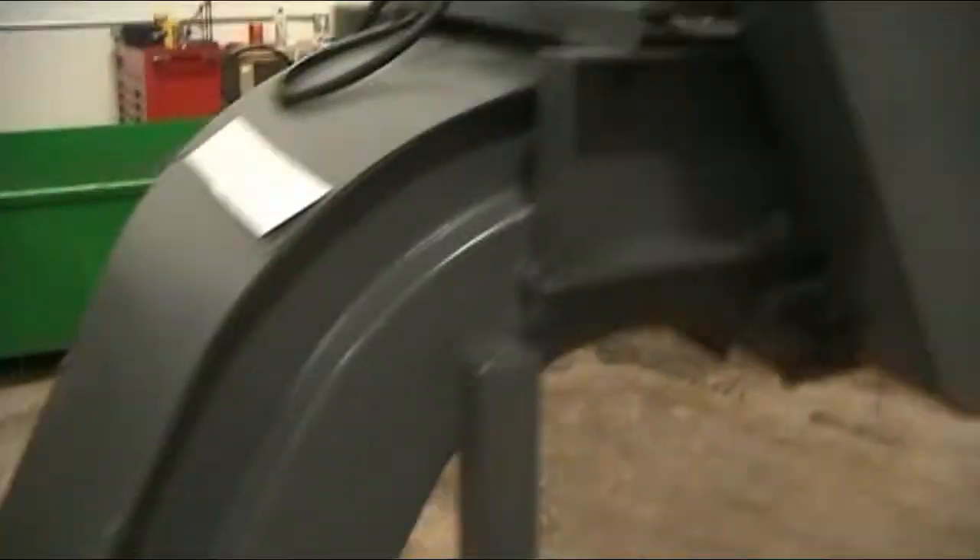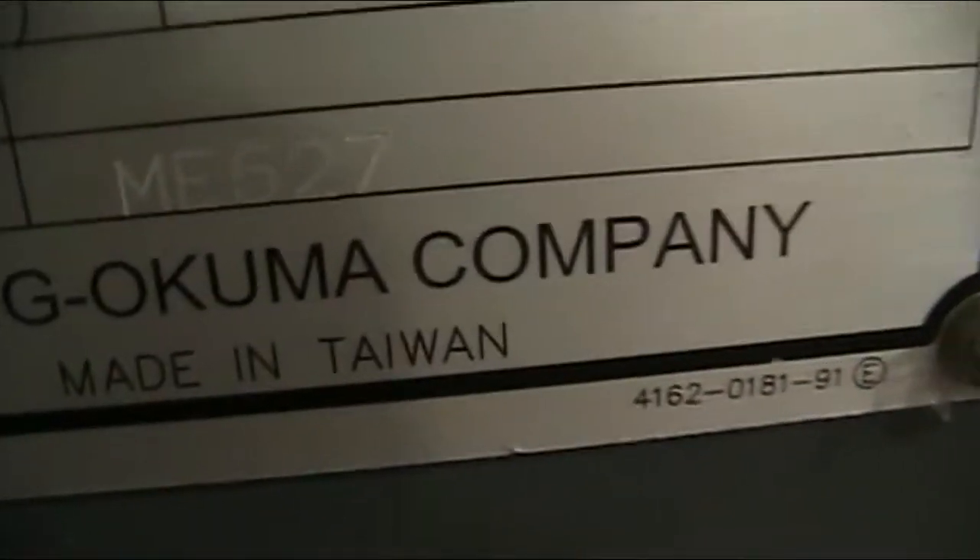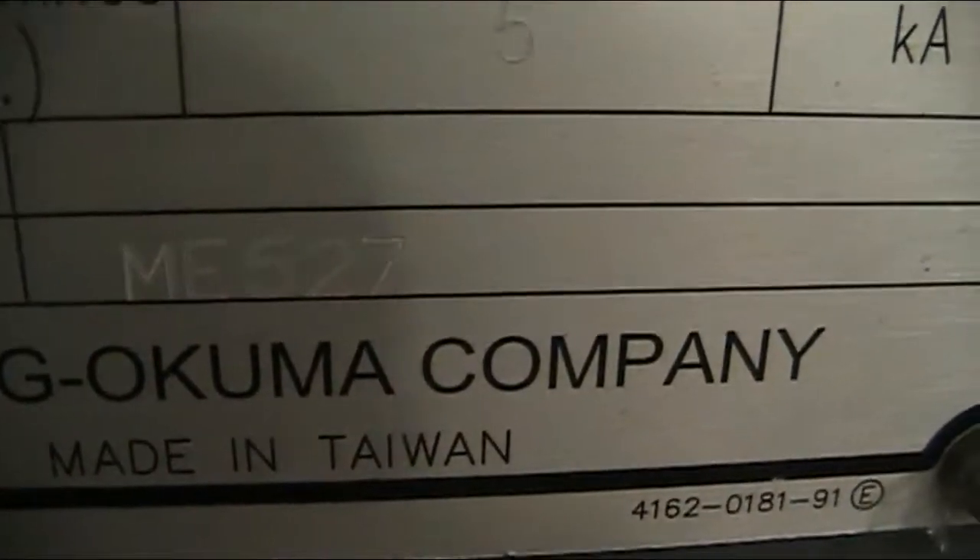It has the parts catcher and the chip conveyor. Come back here and get a shot of the serial plate. The serial number is NE527.